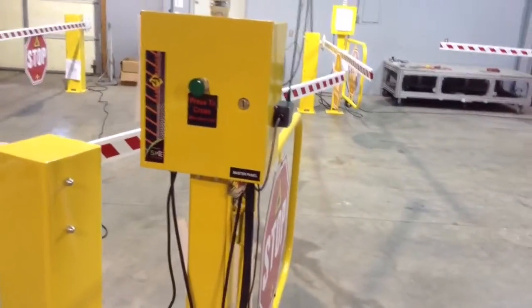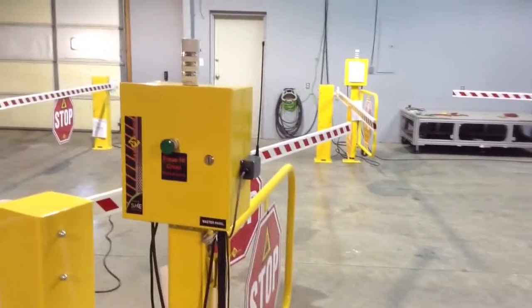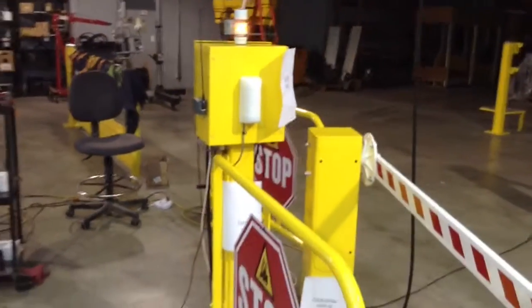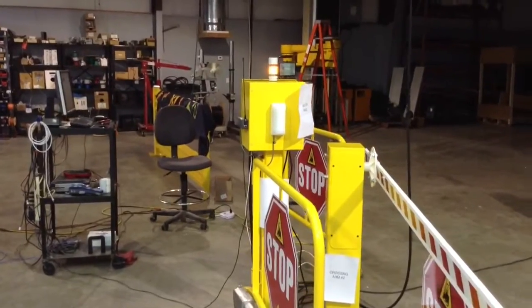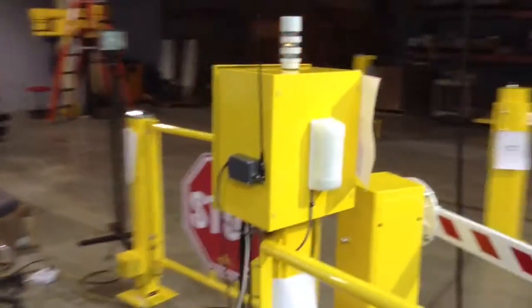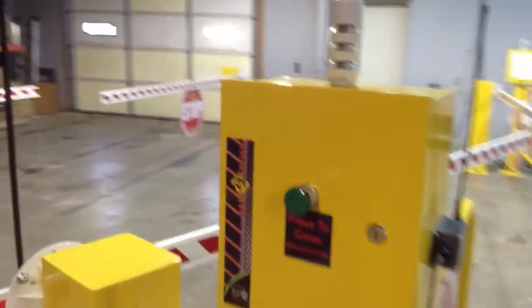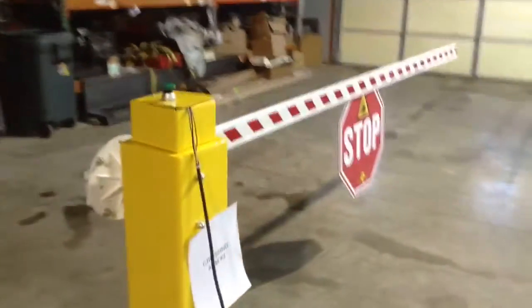Basically, that is the system total. Right now I have the motion sensor where it will actually trip the light any time there's motion in the aisleway. We can adjust all this when we do the install and do the startup. Basically, I wanted to give you this just to show you what the system looks like. Let me go ahead and trip the cross arms three and four.